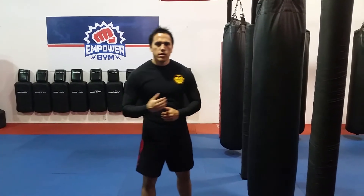Hey everybody, this is James from EmpowergymTampa.com and today I'm going to show you how to do the jab cross hook rear roundhouse combination. This is a great kickboxing combination because after you throw that hook you're wound up to throw the power roundhouse.